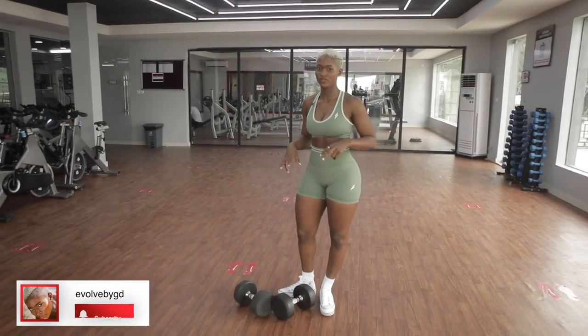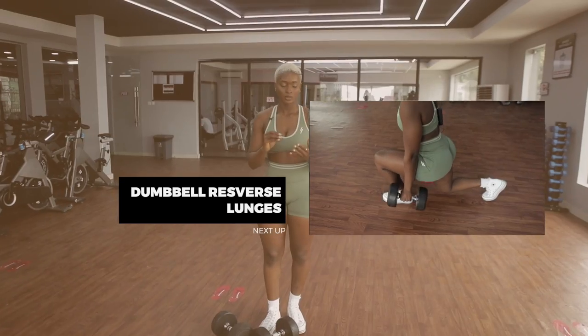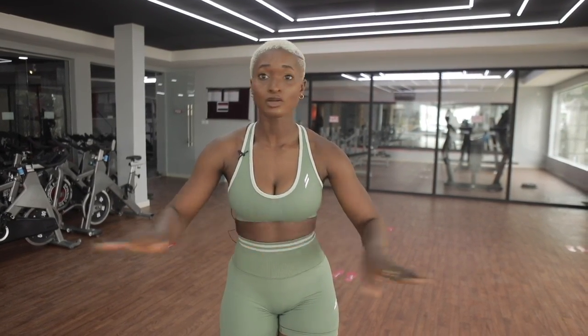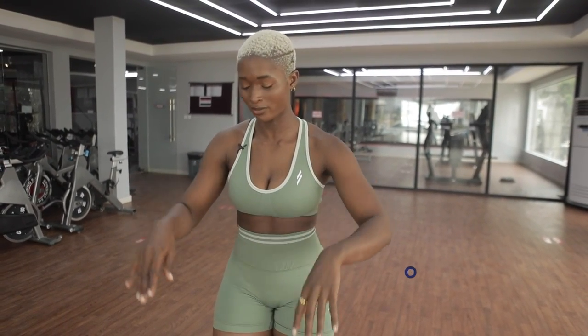Exercise number two in this video is the dumbbell reverse lunges. One thing I want you to know when you're performing this exercise is that your form really matters a lot. Don't just want to lift so much weight when you're performing all these exercises — make sure that your form is right. That way you achieve the best out of your workout. Then when you're comfortable lifting so much weight, you can push yourself. But first make sure that your form is correct.